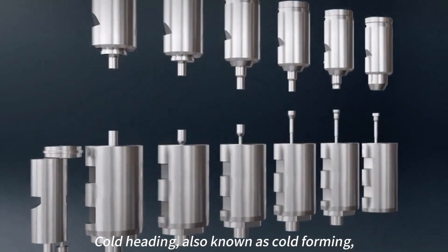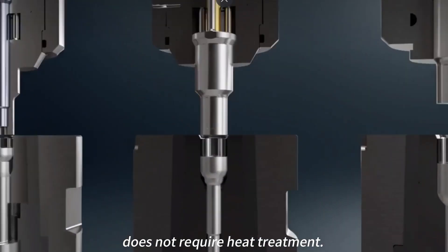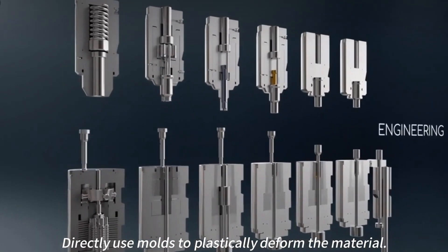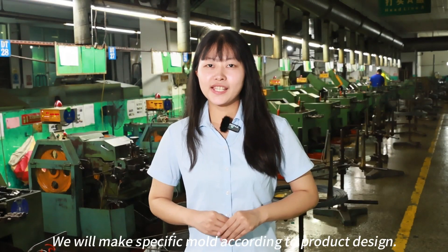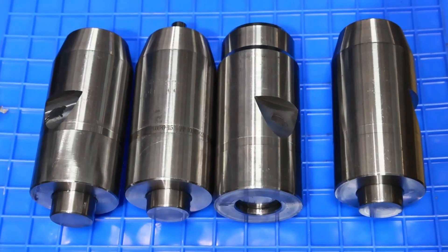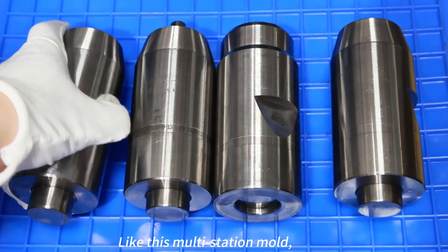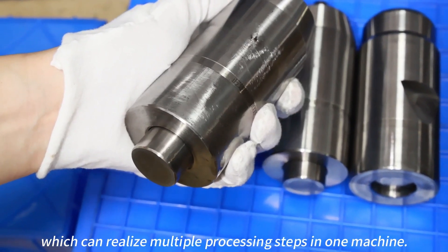Cold Heading, also known as Cold Forming, does not require heat treatment. It directly uses molds to plastically deform the material. A specific mold is made for each product design, like this multi-station mold, which can realize multiple processing steps in one machine.